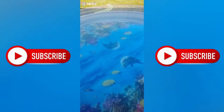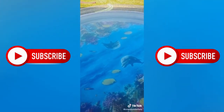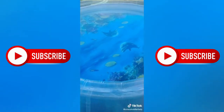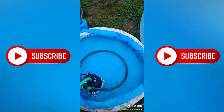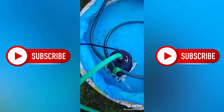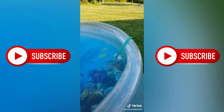Nobody can find a pool filter right now, and I'm not spending a couple hundred dollars on something for a pool that I spent $50 on. So we did this: from the pool, into the baby pool, into the soap pump, back into the pool via the t-shirt filter.